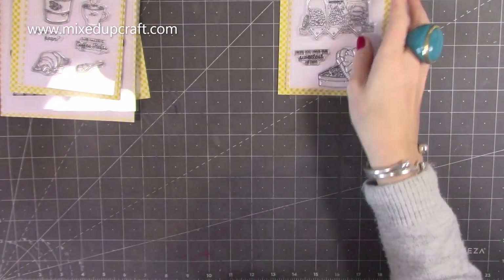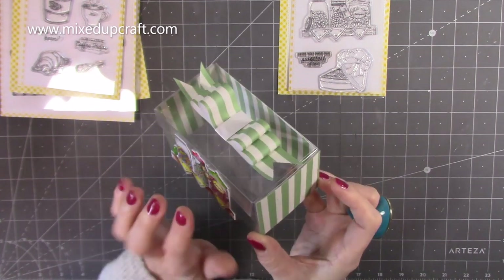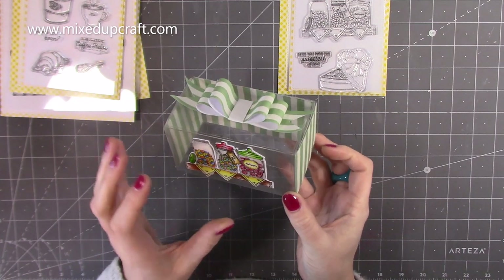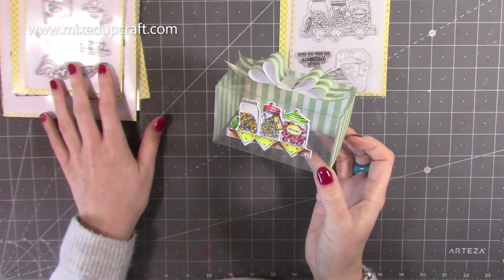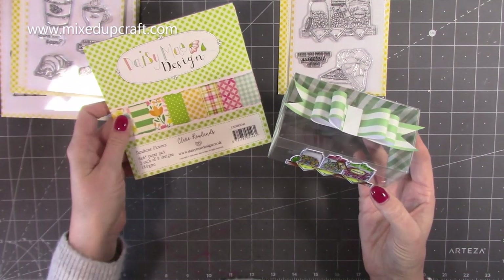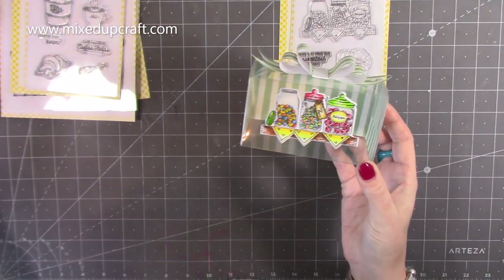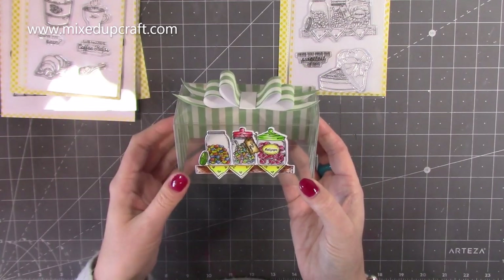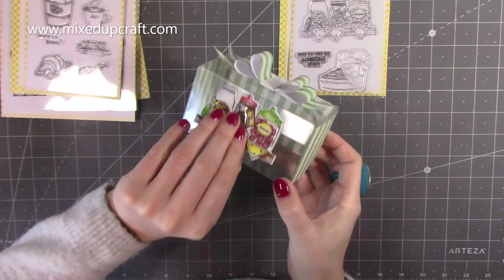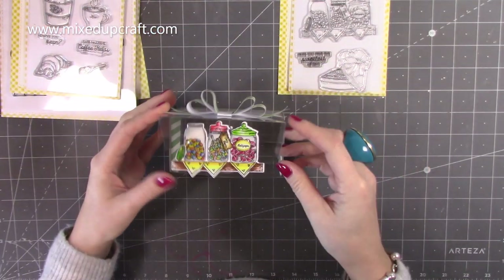The sample I've made using that one is this little box here. Some of you will recognize the box because it's the same one I used when I made the dome or barrel-topped gift bag recently. I've gone down the route of packaging for my samples for this collection because I think it shows off really nicely. The papers are also Daisy Mae — these are from her Sunshine Flowers collection. You can fill this box with sweets, and I'll link the tutorial for making it. You just lift the velcro up here — it's a nice strong acetate box.